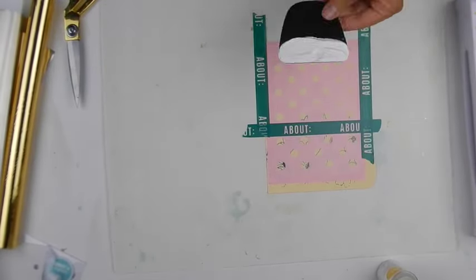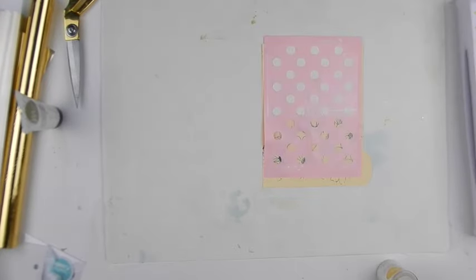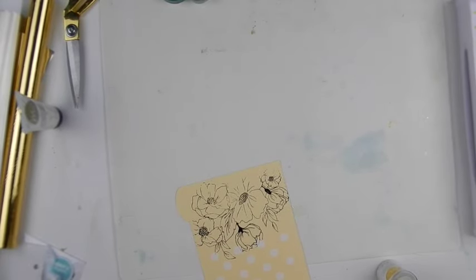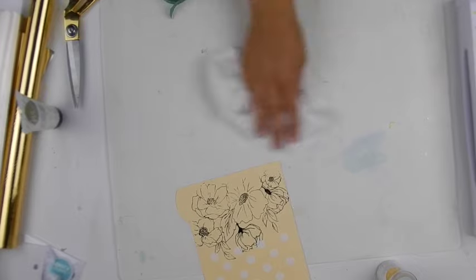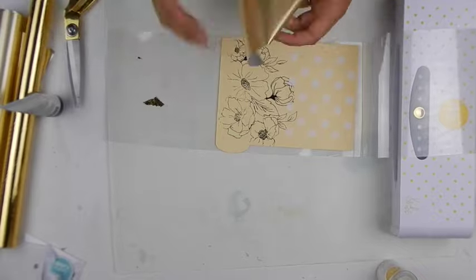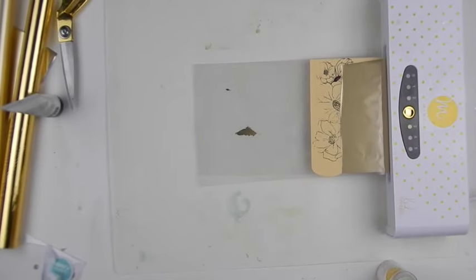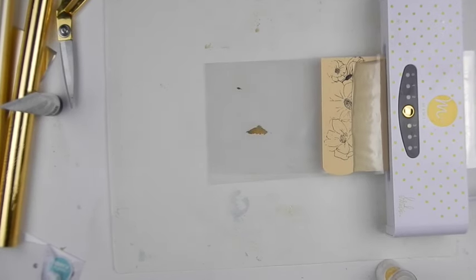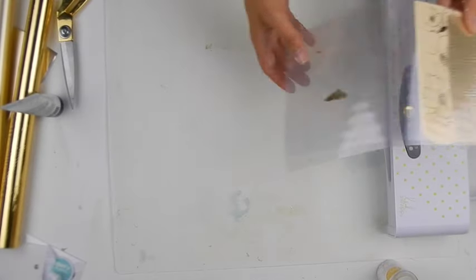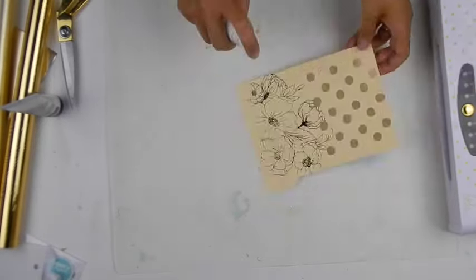I then decided to add on another art screen on top, this time polka dots. Using the same technique, I applied the reactive art screen ink and simply let it dry. Once it was completely dry and I cleaned off my area, I added a beautiful champagne foil to the image. Once I removed the foil, you'll see how gorgeous the two foils look on the same page.